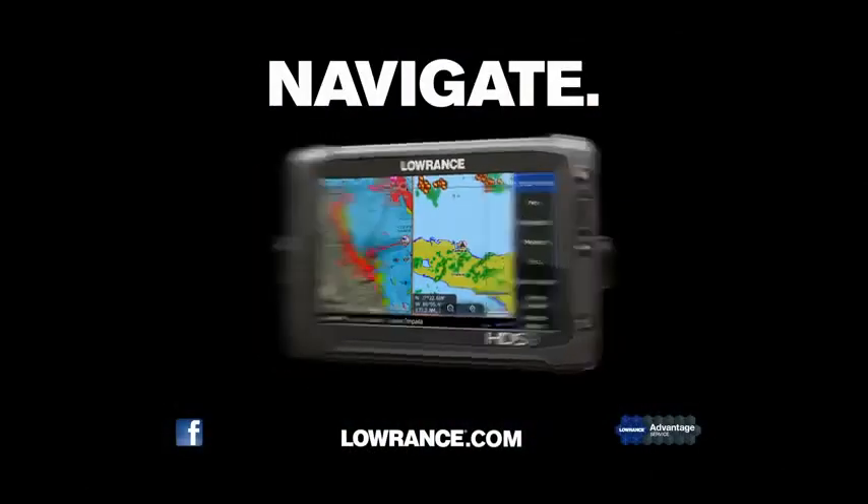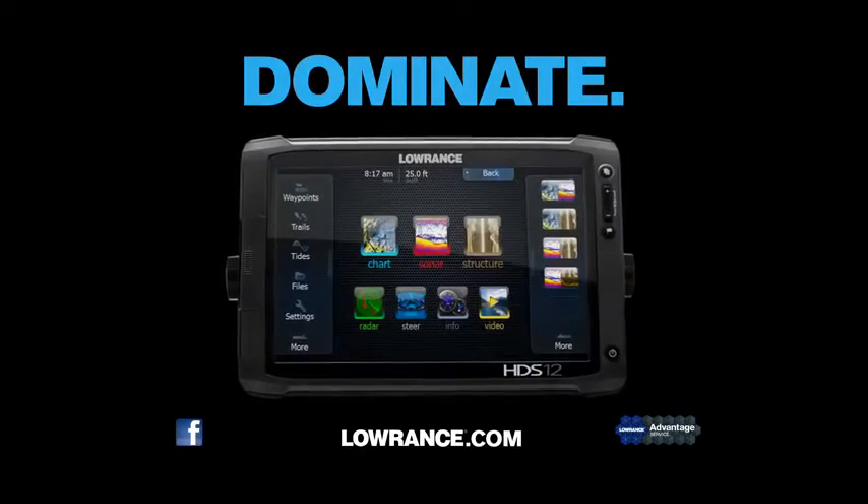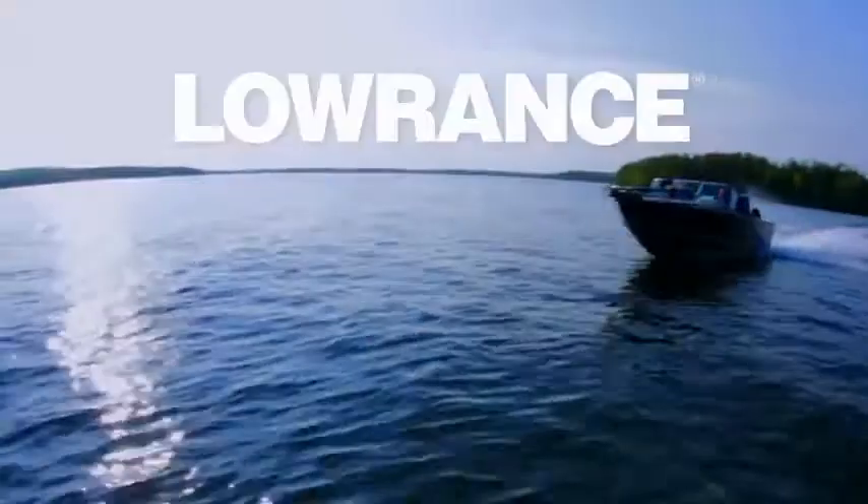Find, navigate, dominate with the new HDS Gen 2 Touch from Lowrance.